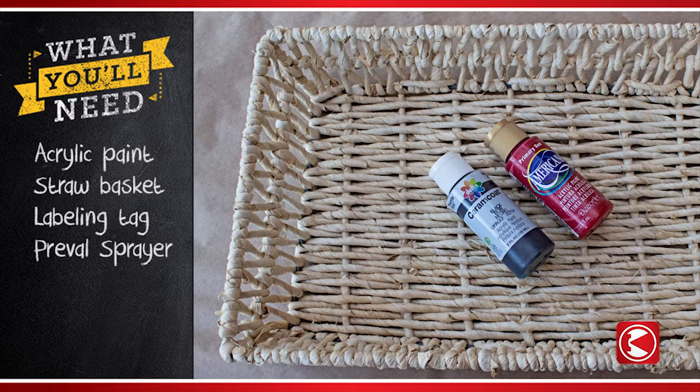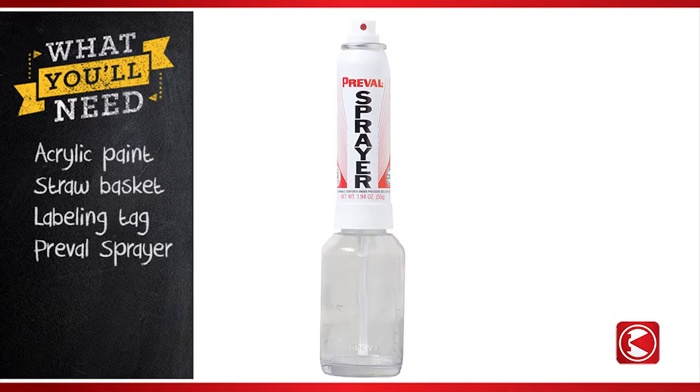Here's what you'll need: acrylic paint, a straw basket or tray, an organizing tag, and a Preval sprayer.